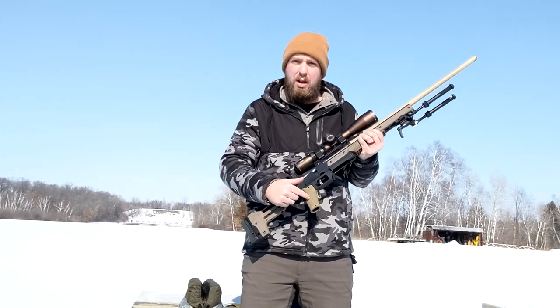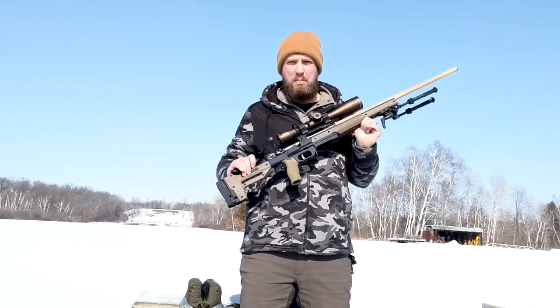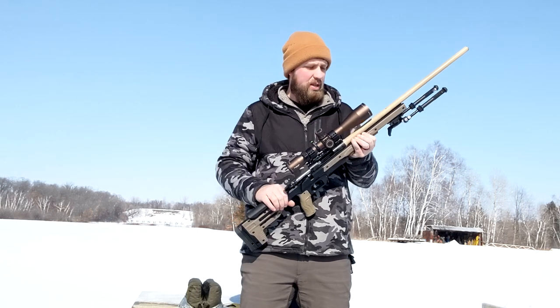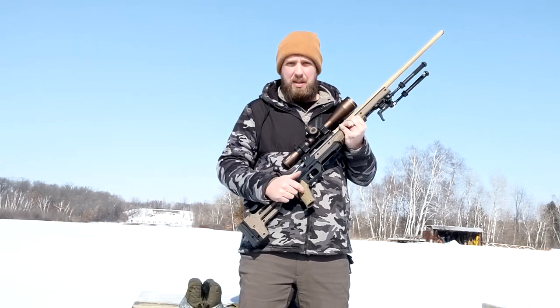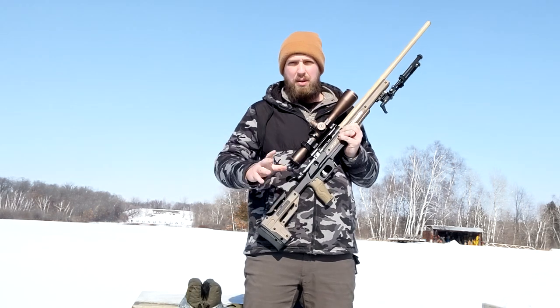On top of that, I put on a Fab Defense pistol grip. I just like this one a little better. I've had it on ARs, and surprisingly I really like it on this particular setup. It's a very good pistol grip — actually my favorite pistol grip I've used. I'm going to compare that against MDT here in a couple months.